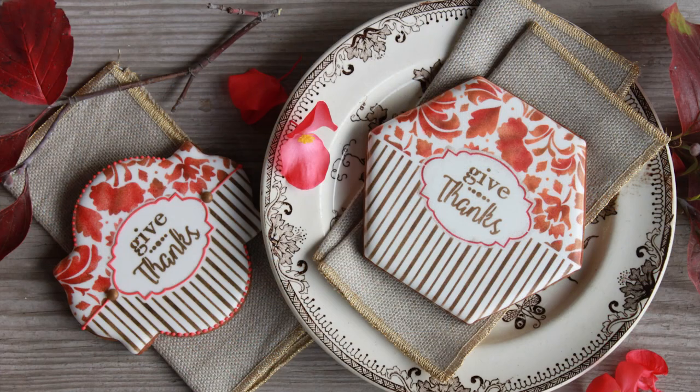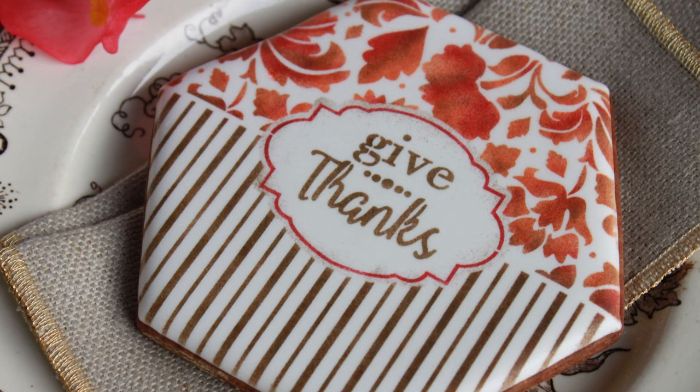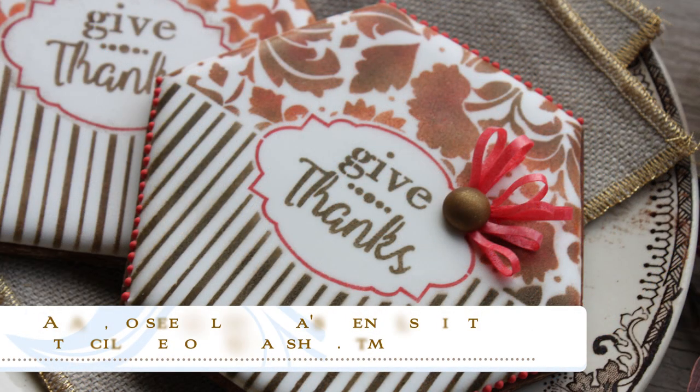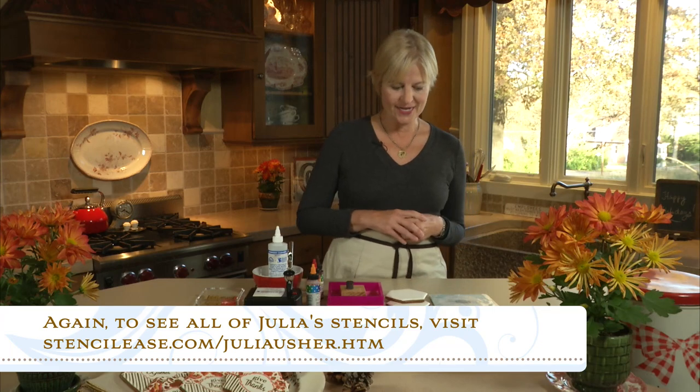In this particular video, I'm going to be showing you how to use my Give Thanks stencil set to create this gorgeous cookie just in time for Thanksgiving. I've got at least two other stencil sets in the debut line that are Thanksgiving related, as well as a host for the holidays — both Christmas and New Year's. I've also got an absolutely fantastic giveaway with $200 worth of stencil sets — details at the very end of the video, so stay tuned.